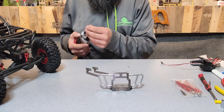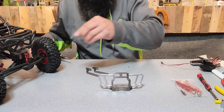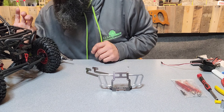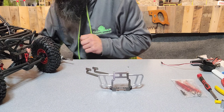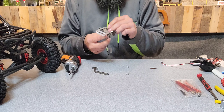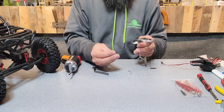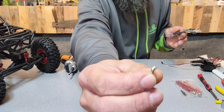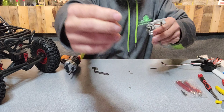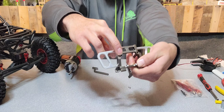We are going to be reusing some screws that are currently on the truck in the original bumper. Going to need to take those two off, which is going to require removing the front shocks. So first we shall put this together. There are two different screws — one is a pan head and this one is a flat head. The flat heads go down here and the pan heads go in the countersink hole right there.